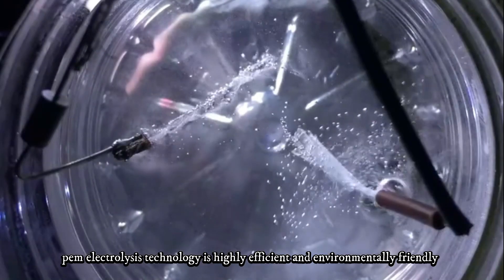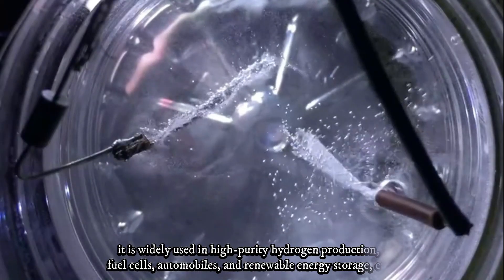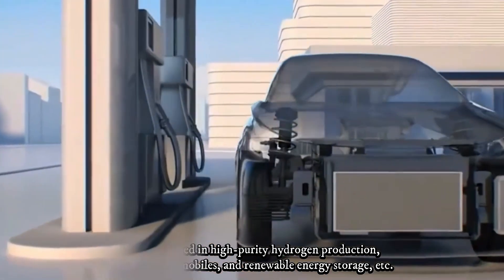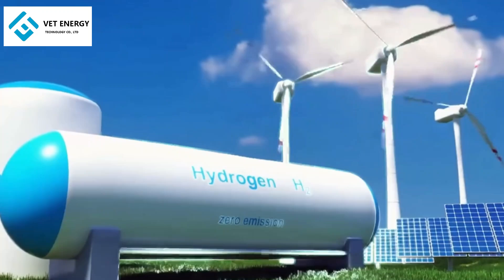PEM Electrolysis technology is highly efficient and environmentally friendly. It is widely used in high-purity hydrogen production, fuel cells, automobiles, and renewable energy storage, etc.